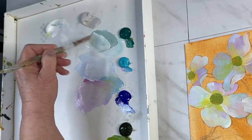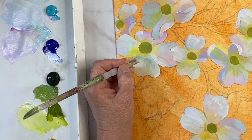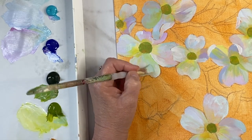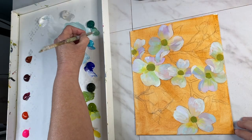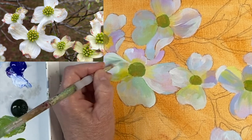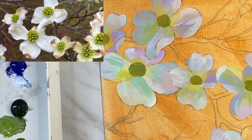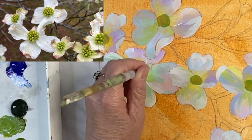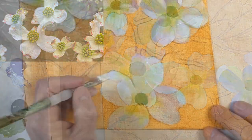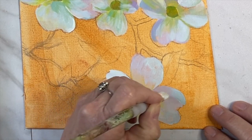I'm mixing some more colors, maybe a little darker tone, to add some shadowy areas in the folds of the petals, and making sure I have that green near the center. As I add the dark areas I'm also adding some texture with lines showing the folds or ridges in the petals. I'm also using pure titanium white to show more folds and highlighted areas.